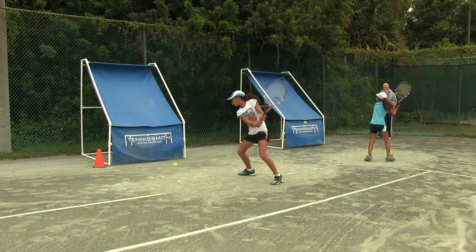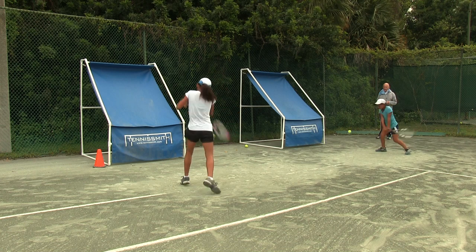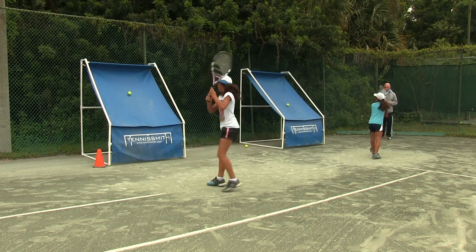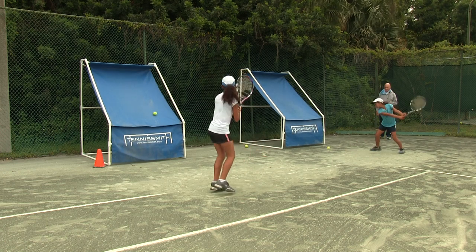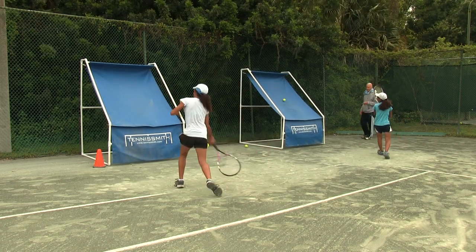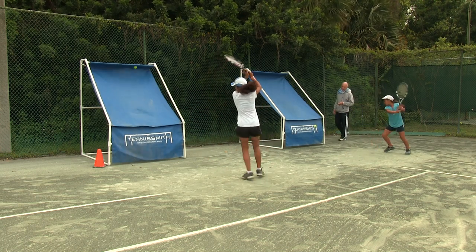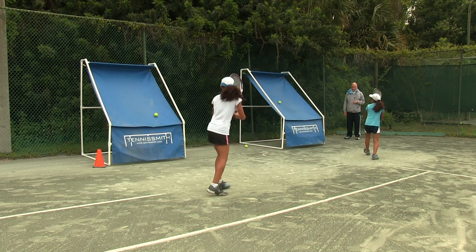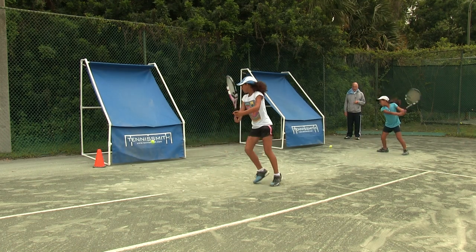Adjust your feet, adjust your feet. You're going to get way below the ball and lift. Keep going, keep going, and loving it. No pain, no gain. Make those feet go. Bjorn Borg — you've got to have happy feet.